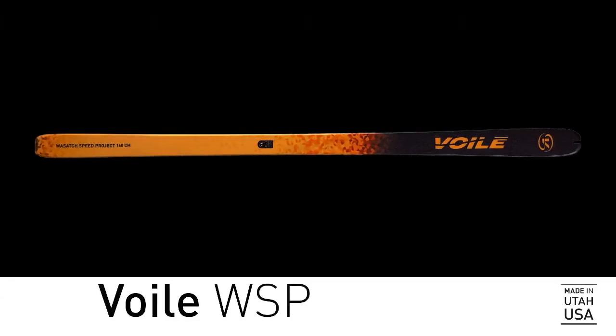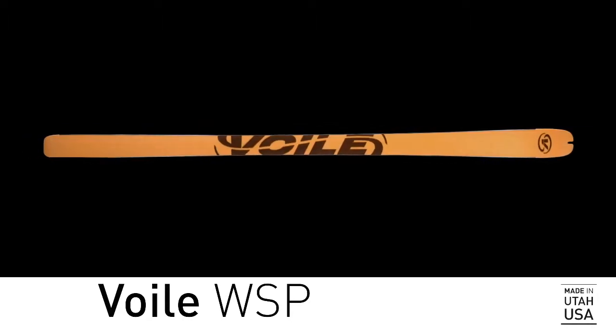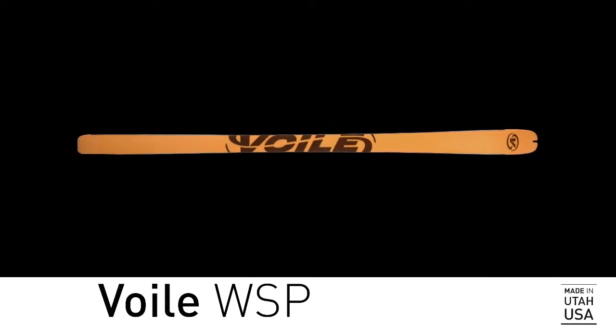The Volay WSP. Odds are, if you just clicked on this video, you like speed. So let's do this.